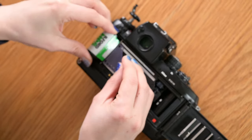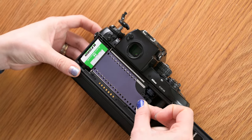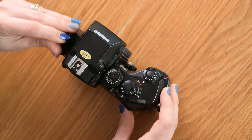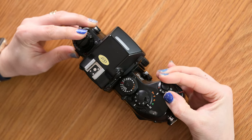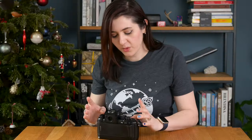Take your film and slot it into the film chamber. Pull the film leader out all the way to the red mark, then close the back. Make sure the camera is on — if it's not, push that button to unlock it and take a shot. Don't forget to set the ISO on your film, or if your film is DX type, set DX on the ISO dial.